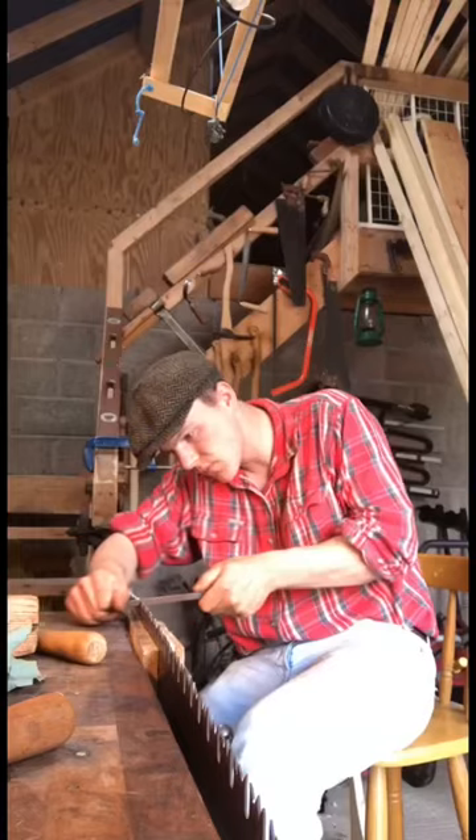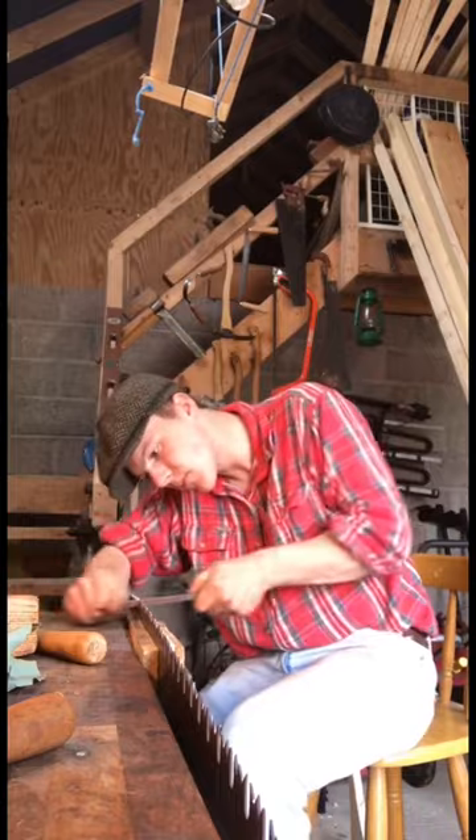Next thing is to throw them into the vise here, grab our triangular file, and sharpen every single tooth one by one. Another hour later and we have all the teeth razor sharp,